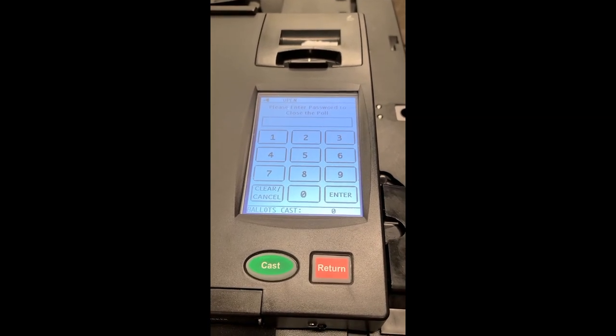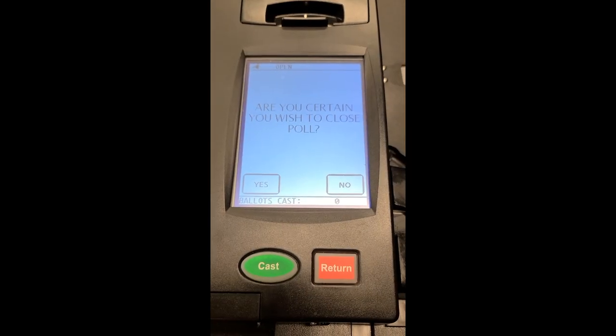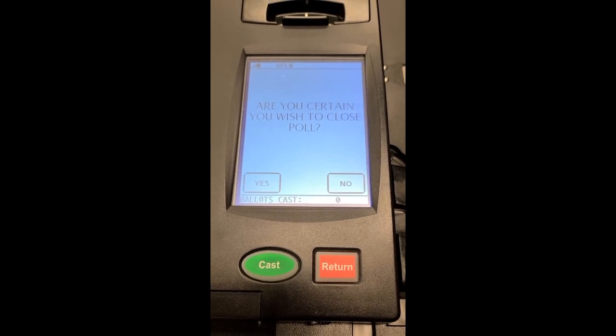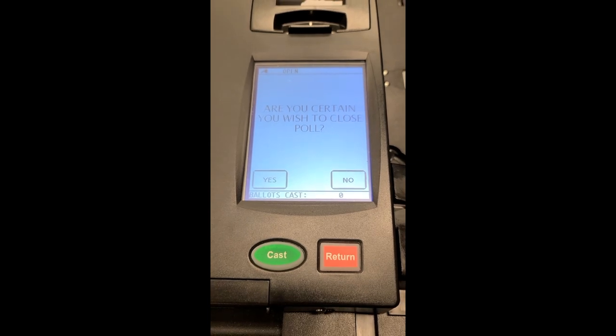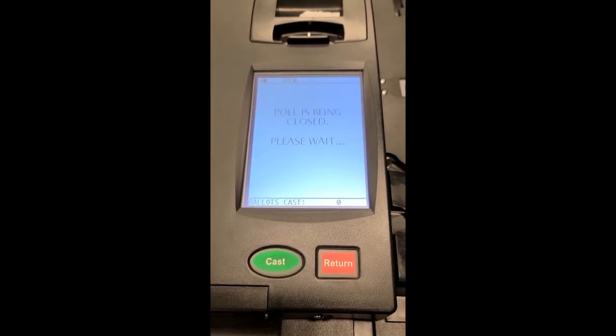Once that's done, you'll enter the password. Once you enter in the password, it'll ask: are you certain you wish to close the poll? And you'll press yes. Then the poll is being closed.